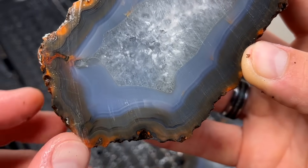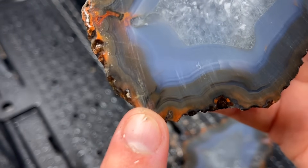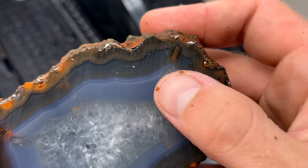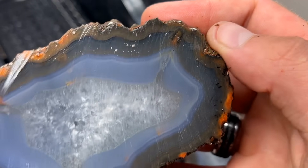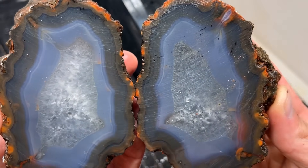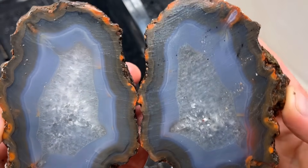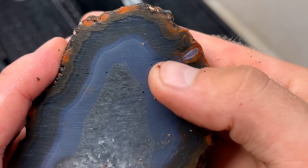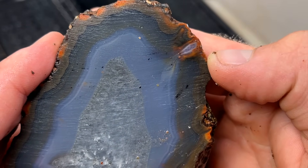It almost looks like it has multiple flow channels. Looks like it's got one there, there, even up and over here. Those are awesome. What a great way to start this cutting session — look at that, what a beautiful, beautiful flow channel right there.